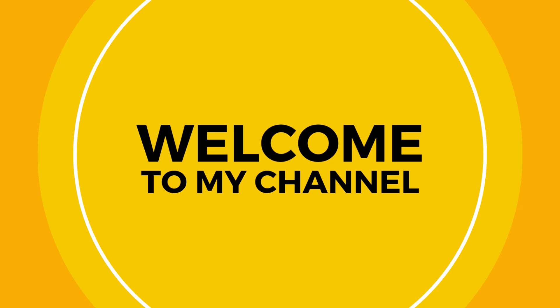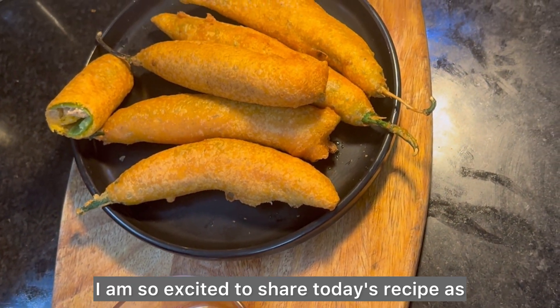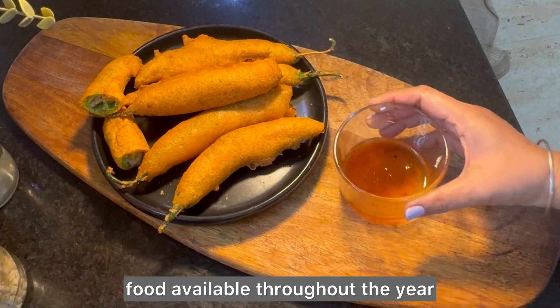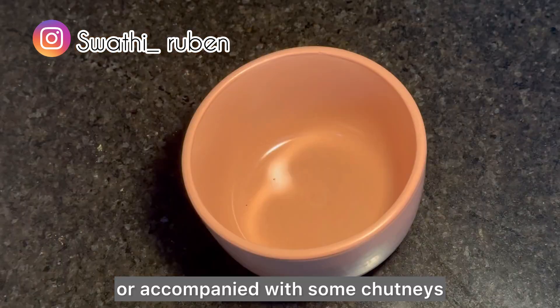Welcome back to my channel. I am so excited to share today's recipe as this is one of my all-time favorite snacks. This Mirchi Bhaji is a popular street food available throughout the year which can be eaten as it is for tea time or accompanied with some chutneys.